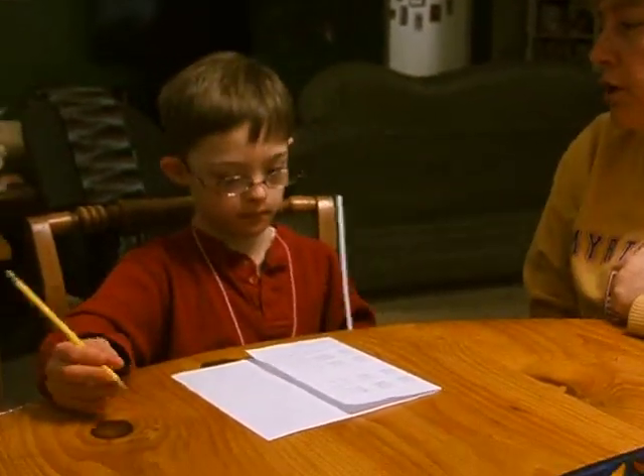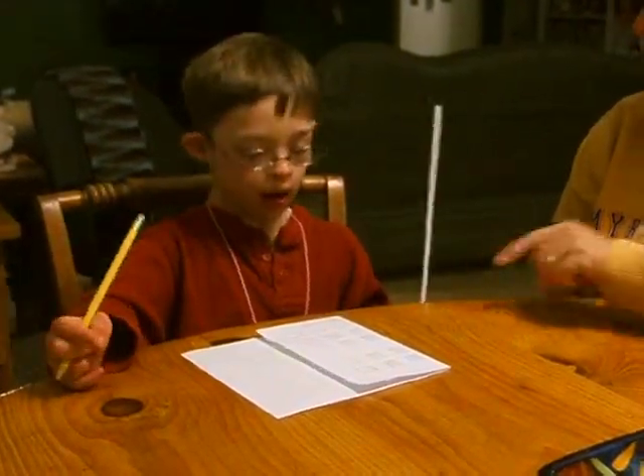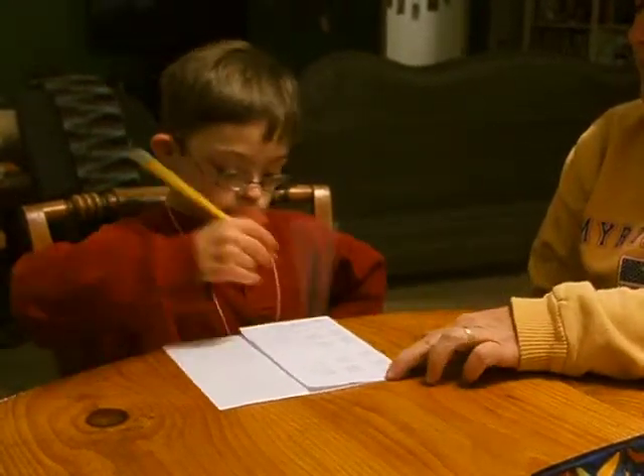The next word that you have to show me how to write is fun. First you start with an F and then... write it. Work fast. I love you, Mom.